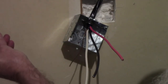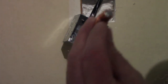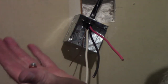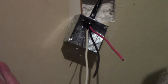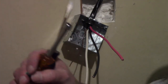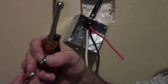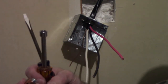I've opted to use one of these lay-in lugs to ground this box. I'll run the ground wire through this hole, tighten this screw down on the ground wire, and then screw this lug into the back of the box - and that will ground it.